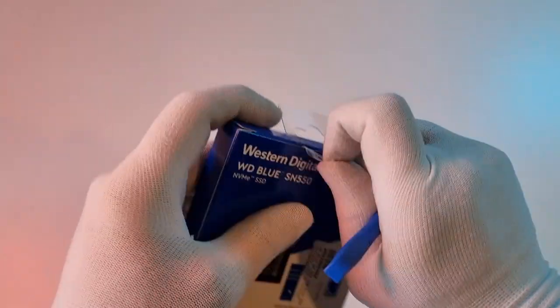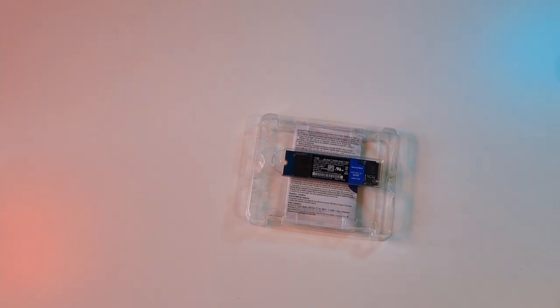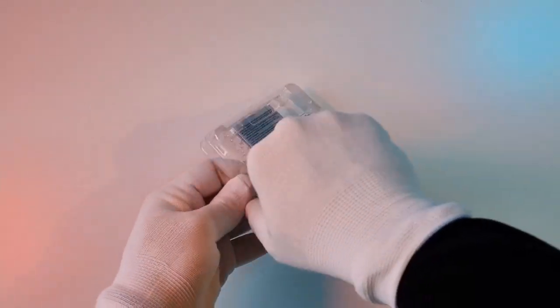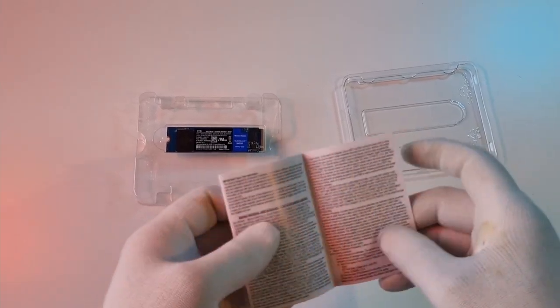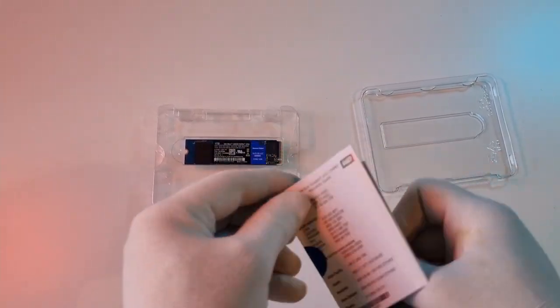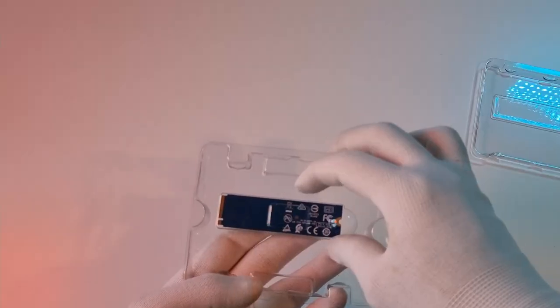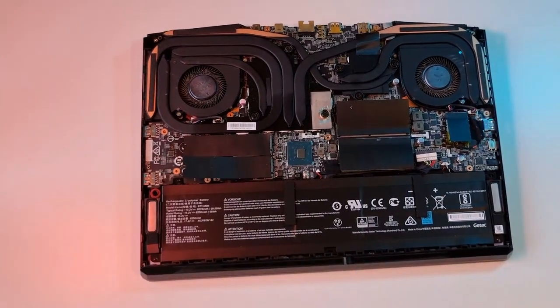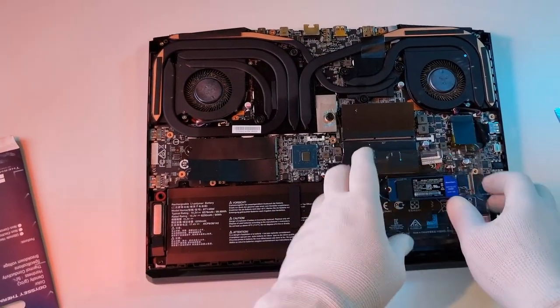The SSD also requires a thermal pad on the side facing the motherboard, just to ensure it disperses the heat well. For this setup you need around a three millimeter thick pad — these things are worth getting right, and it's worth spending the extra pennies. I bought the one millimeter one. I am too ashamed to share how it turned out, so moving on.